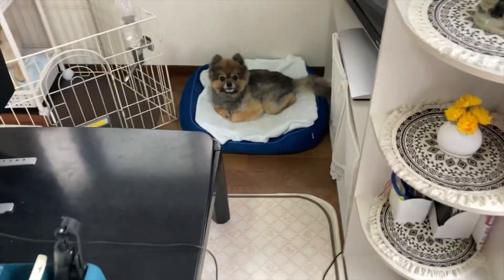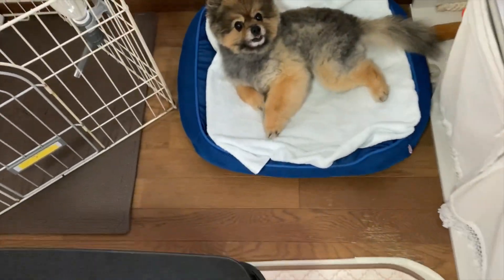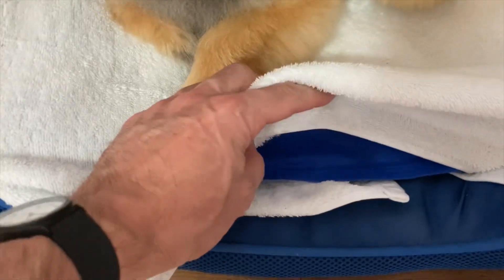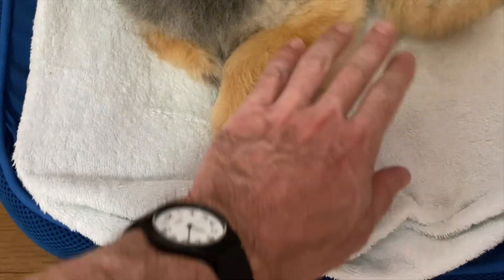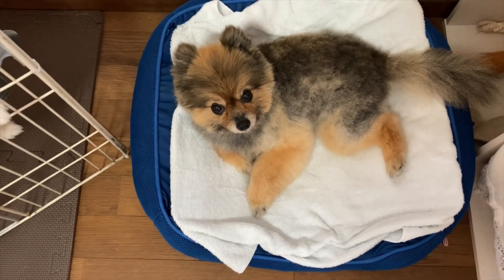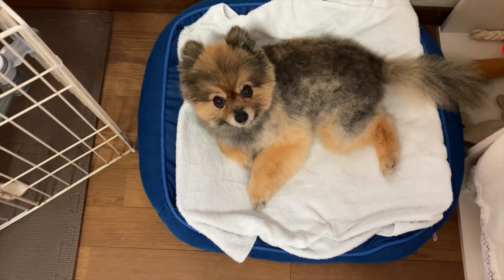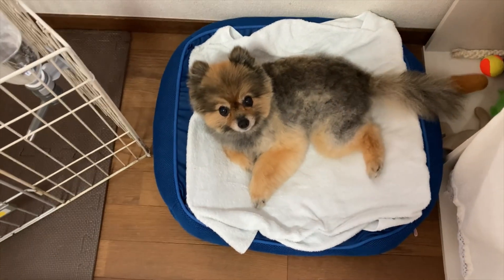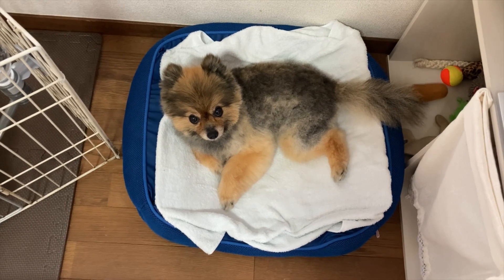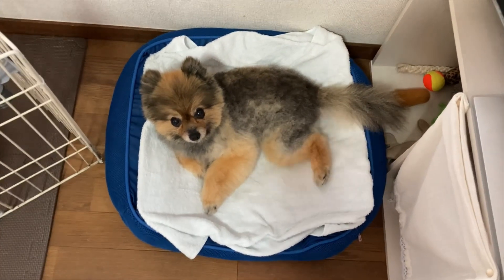This is the dog bed, and underneath you can see the cold mat — you can feel it. We put a towel over it so he doesn't get too cold. This guy gets overheated really quickly, so we really have to keep on top of the ice pack. He loves it here, and when he gets hot he'll start breathing heavily, and basically he'll get out of the bed and tell us he needs a new one.